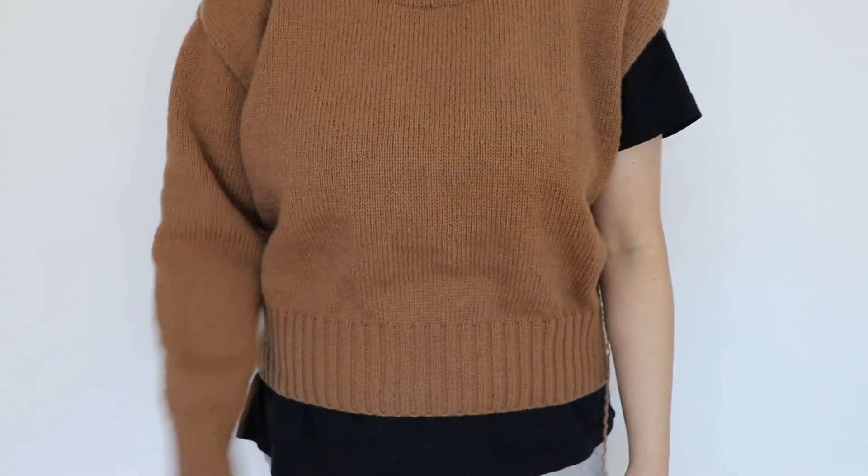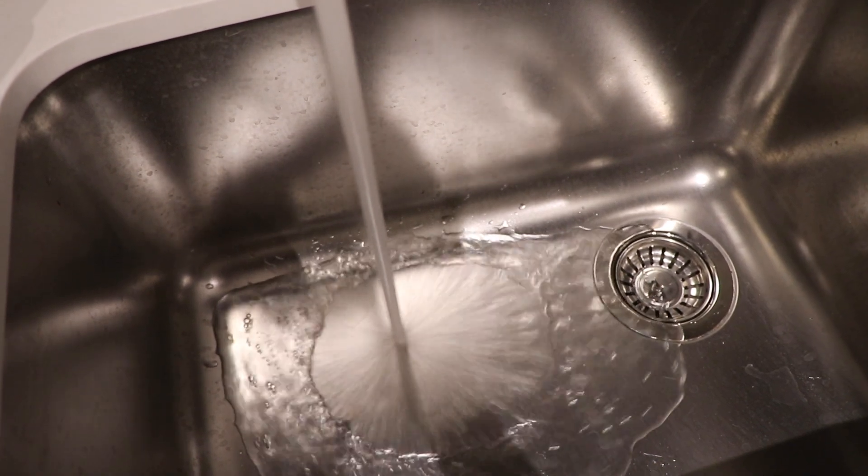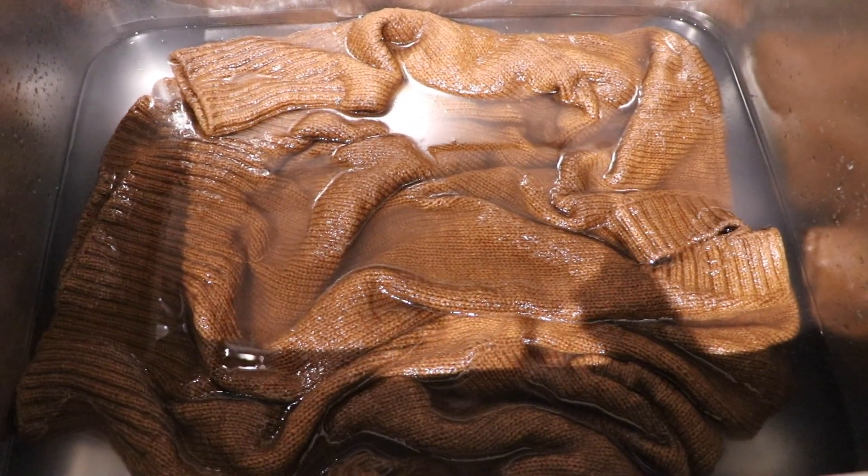After completing the second sleeve, I went on to wet blocking my project, and I do it the same way every time — cold water, a splash of fabric softener, and then I submerge by pressing and squeezing. I let it soak overnight, squeeze out the water, then lay it flat to dry. I also pat it into place and take dimensions when wet.